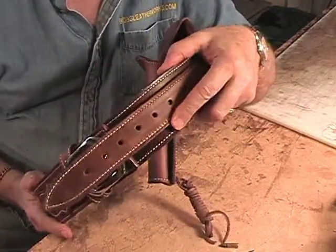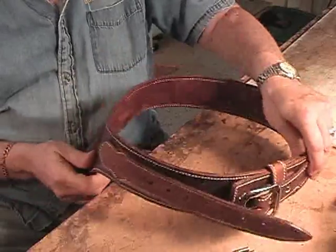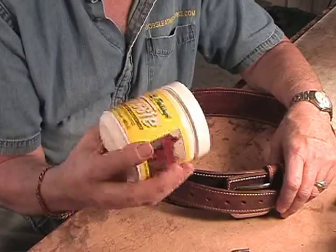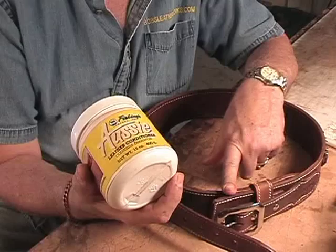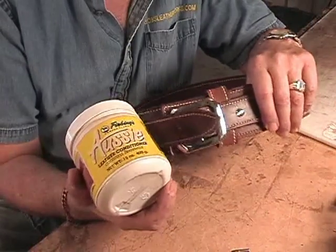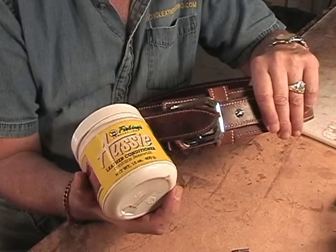This is going right into a box after I get done making this video. One of the things I wanted to show off again, in addition to the rig, was this product right here. Everything I make gets finished with this. There's oil dye in here, not water-based dye, and most of these parts are immersed in dye. So if the leather gets nicked, the color doesn't go away — it goes down deep into the leather.